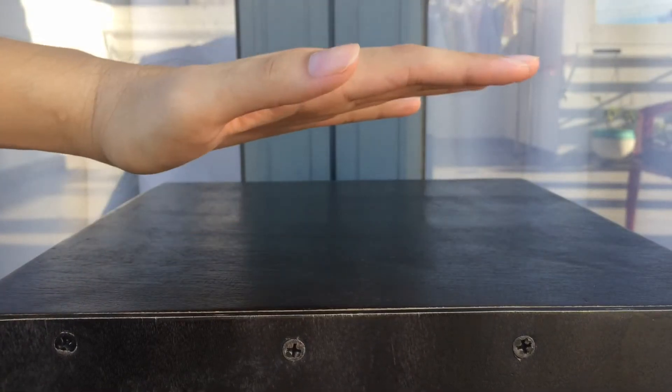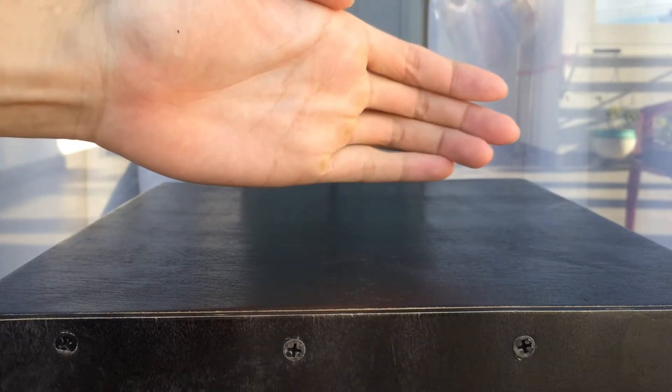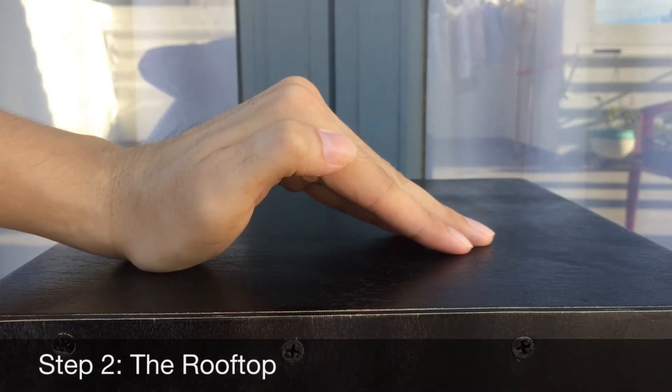We have four steps that you need to remember. Step 1 is the Floor — you do your finger like this and then close it together and put it on a surface. Step 2 is the Rooftop — it looks like this, like the rooftop.